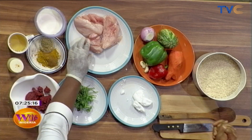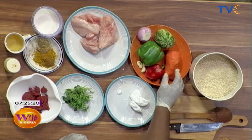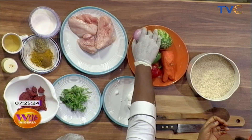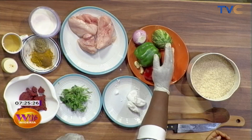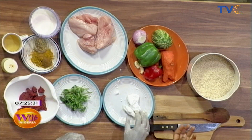I have a chicken breast. I have a basmati rice. Carrots, green pepper, red pepper, onion, garlic, marrow. And what's this? Coconut oil.